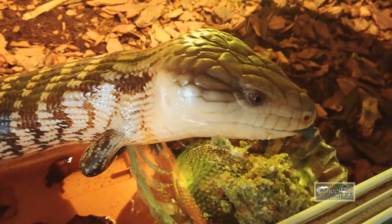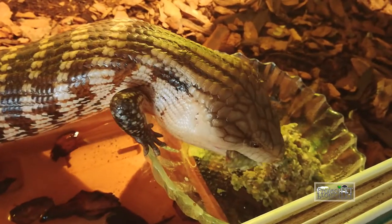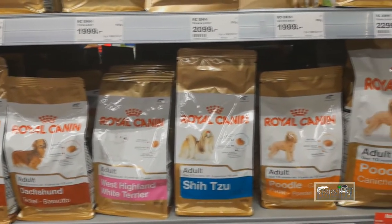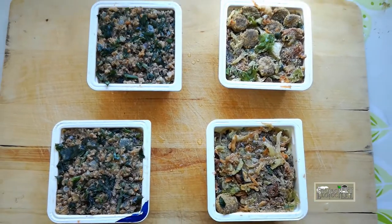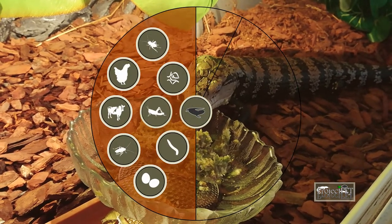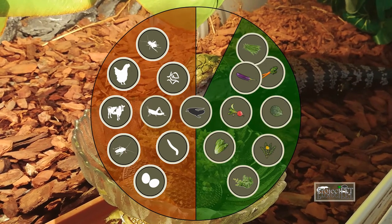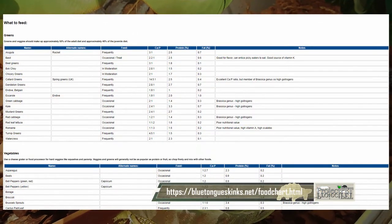Blue tongues eat almost anything, but first we have to decide if we want to make their food or simply offer them premium dog or cat food. If we go with the dog or cat food version, we only have to make sure the chosen food is grain-free and has the essential vitamins animals need. For making a home brew, we have to follow some guidelines: 50% of the mix has to be proteins — it can be insects, beef, chicken, etc.; 40% has to be vegetables, most of it leafy; and 10% can be fruits. There is a food chart that tells you what can and can't be offered — follow the link below to see it.